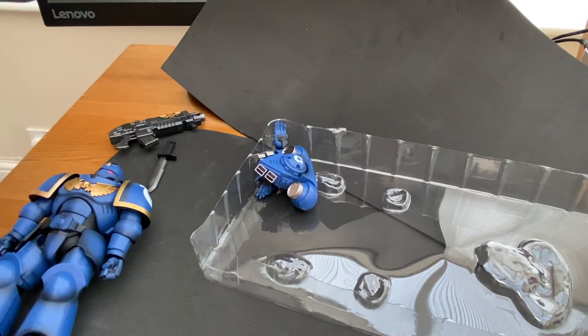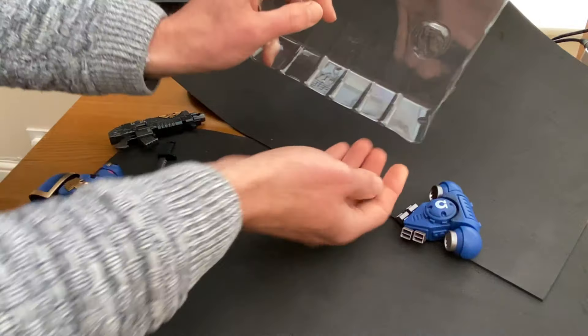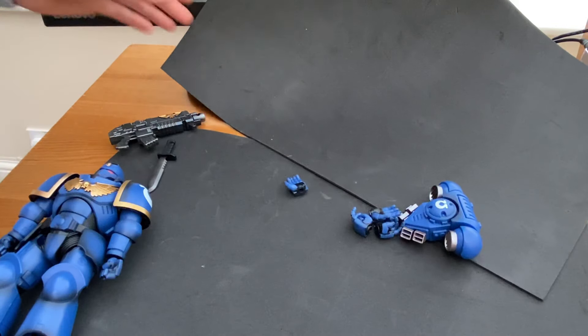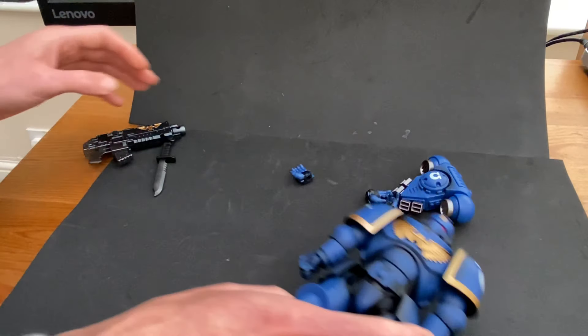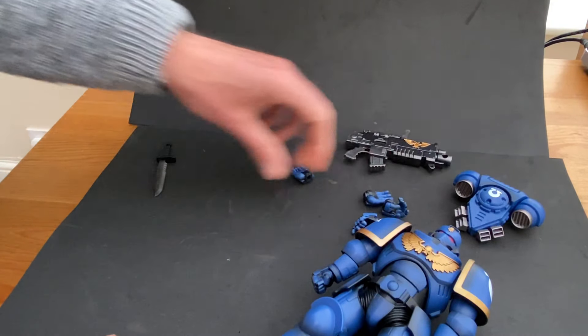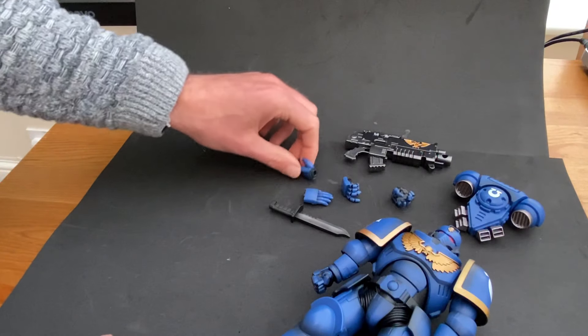There's enough packaging in here to destroy a small country. So: backpack, and then the hands as well. I've set up a nice little backdrop for it. Everything that comes in here: backpack, bolter, Primaris Marine, combat blade, and the hands.